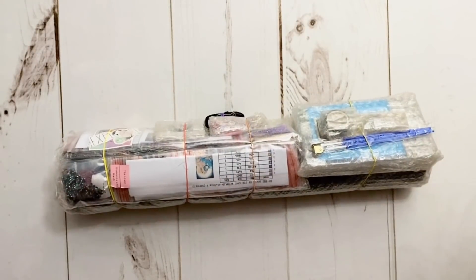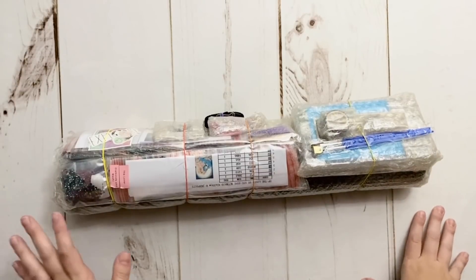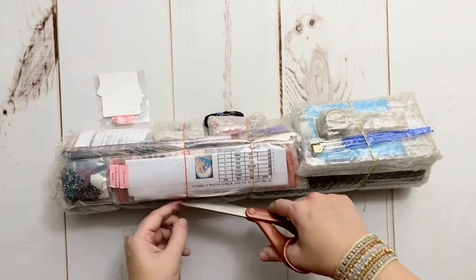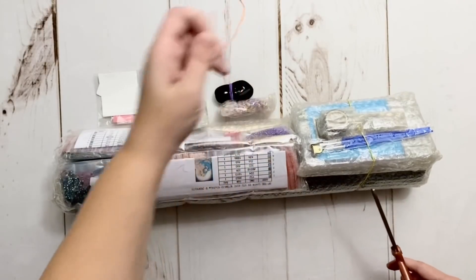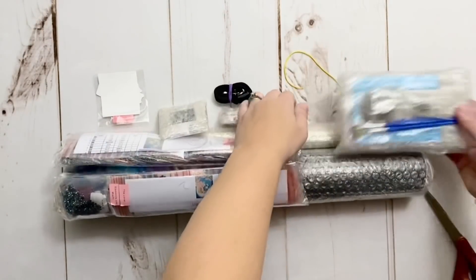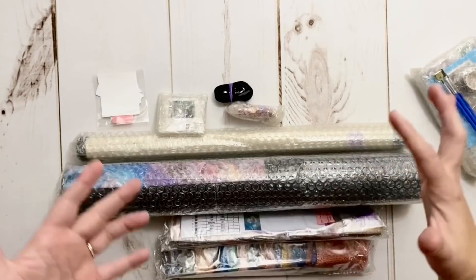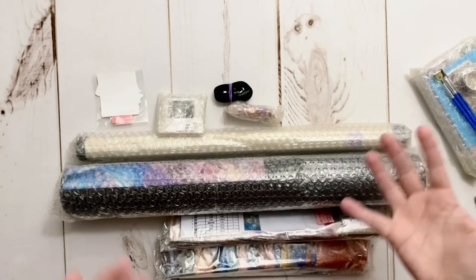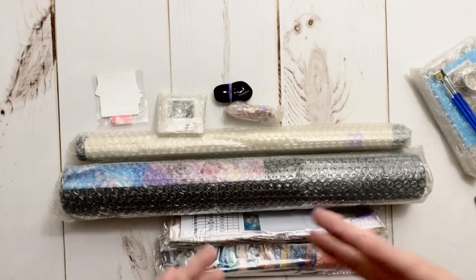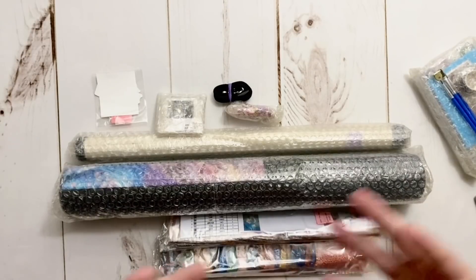My exciting announcement related to this unboxing is that I will be joining the Diamond Shop affiliate team, and I am absolutely thrilled. If you have been around my channel for a little while, you'll know that I absolutely love Diamond Shop for so many different reasons. I have been a long-time customer and fan of theirs. I've worked on and completed several of their kits, personally had a really fantastic experience with their customer service, and I am thrilled to make my love of Diamond Shop official by joining them as one of their affiliates.